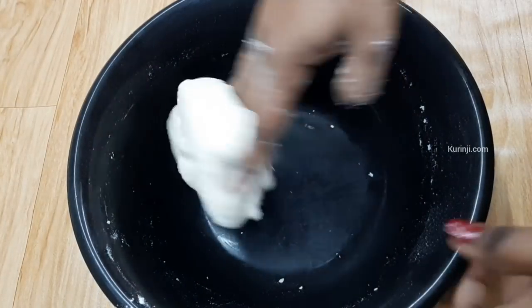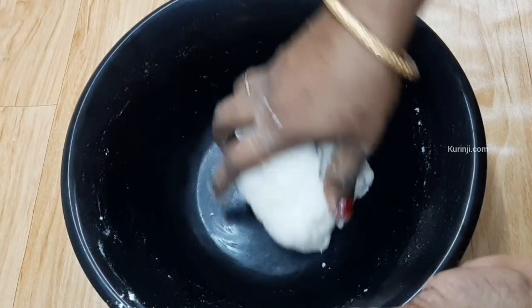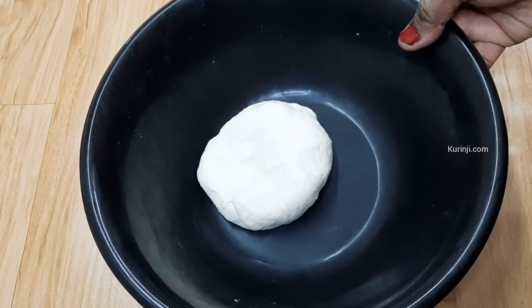We can put the chapati dough on the oven. The mouth isn't too tall. This is a nice thing. This is a soft dough — the dough is soft.